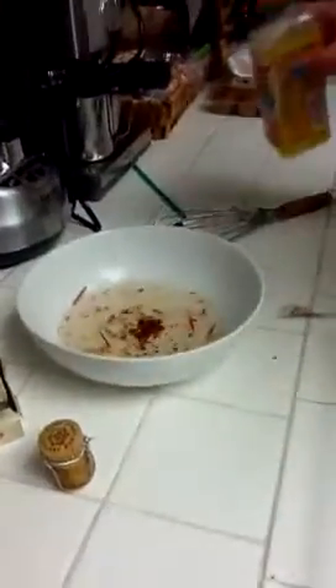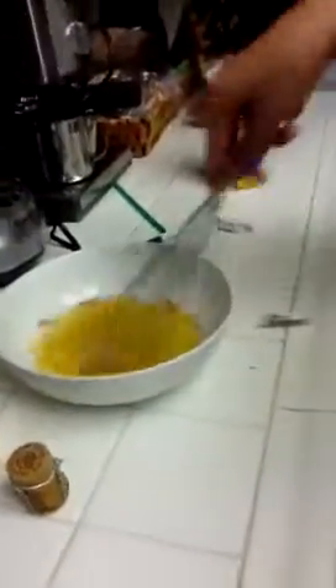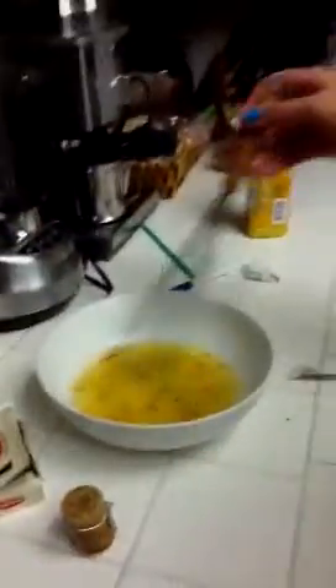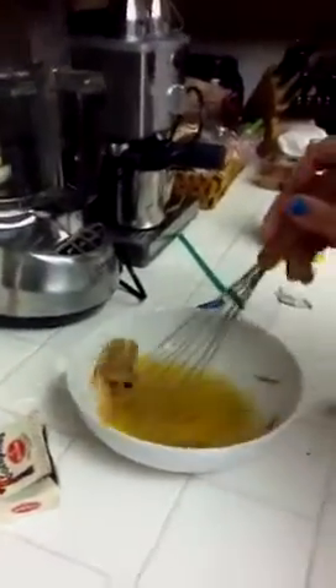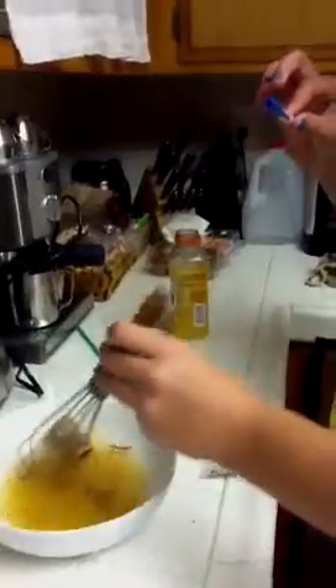And then you add some orange juice. And then you add a cork. And the last ingredient really gives it some flavor, you know? You know what I'm talking about? You just need a pen — just a blue Bic round stick medium.